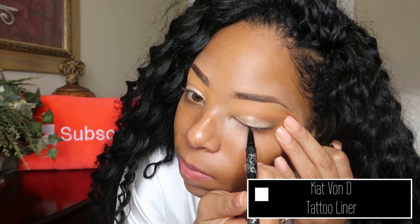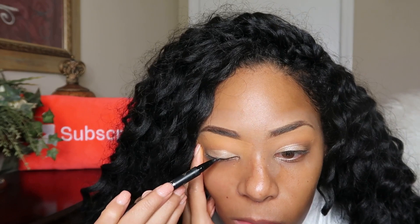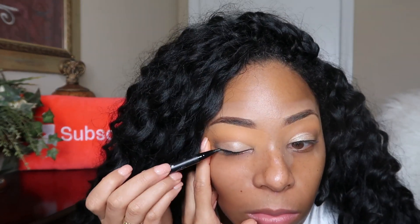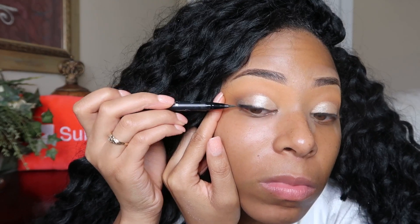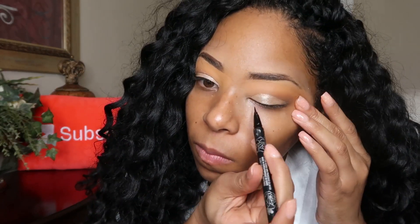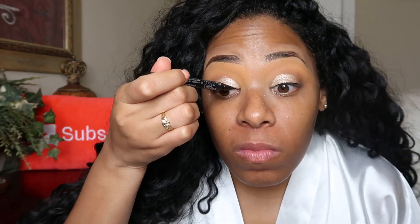Next I'm going in with the Kat Von D Lock-It Tattoo eyeliner and I'm just doing a little line — not doing a wing, though I'll probably do a wing on my actual wedding day. Going back to the fact that I have a smaller eye shape, we have to be very conscious of the wing we do because we can go overboard. You really have to do a small baby wing with smaller eyes. A lot of people don't know that — I myself didn't know that for quite some time. We can't have those exaggerated wings everybody else does because it will overpower our lid.